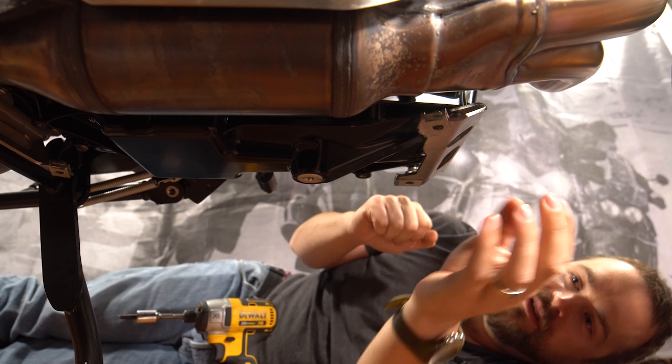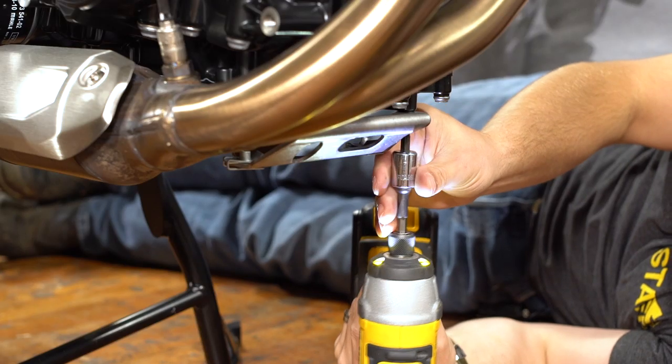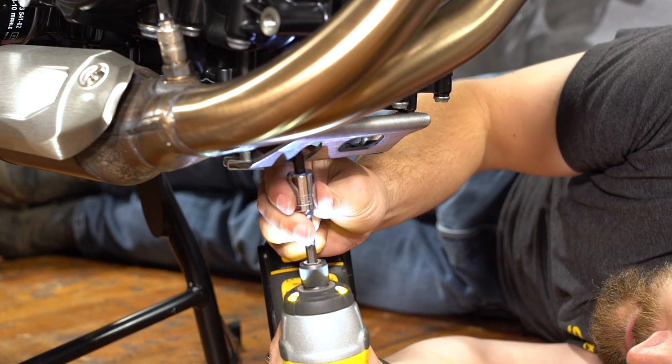Now we need to remove the bracket for the front mount of the stock skid plate. This is held on with two bolts. You need a Torx T30 wrench to remove them.